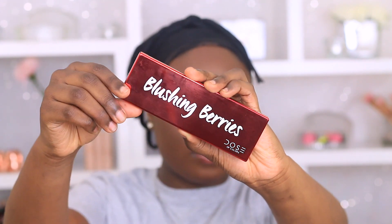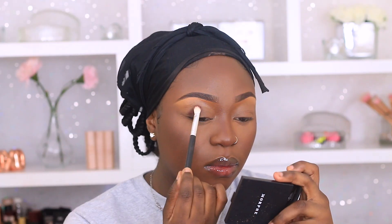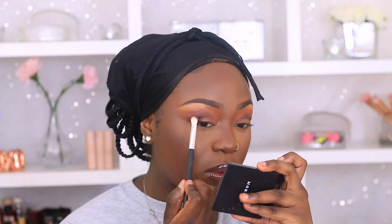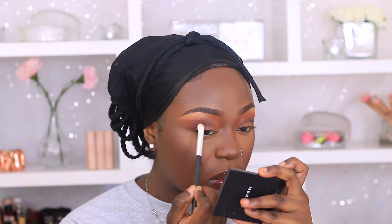I'm going to go in with a dark brown shade and tap that into my crease. You don't have to blend it out — just pack the color onto your crease. Next I'm going back into the George palette with the same orange shade I used as blush and packing that above my crease color. Then I grab a clean brush to blend those two shades together. It didn't blend as seamlessly as I thought, so I went back in with the dark brown shade to blend out the edges.